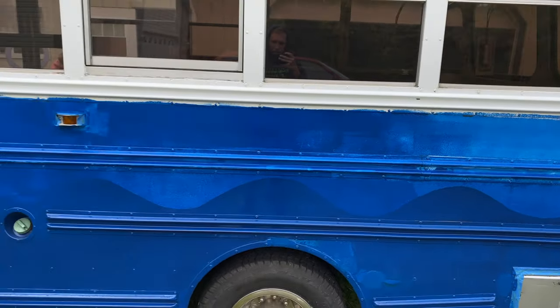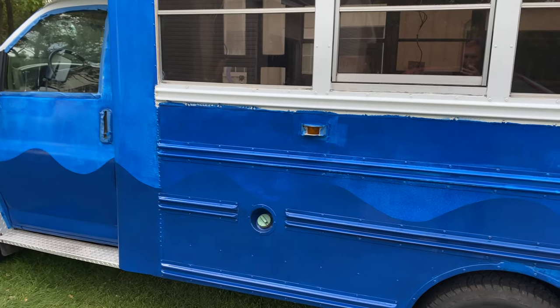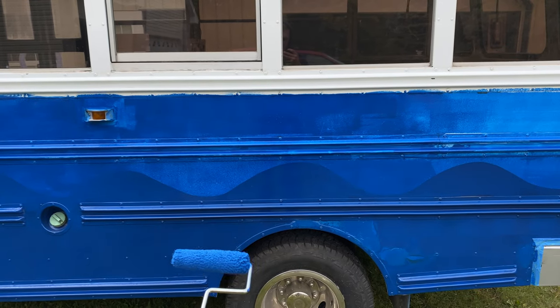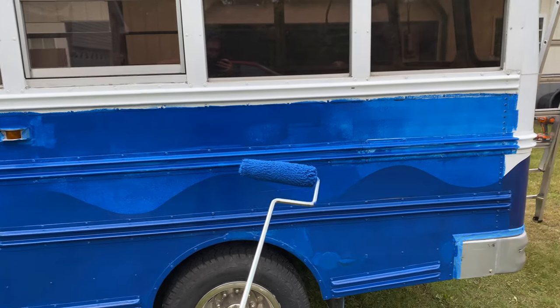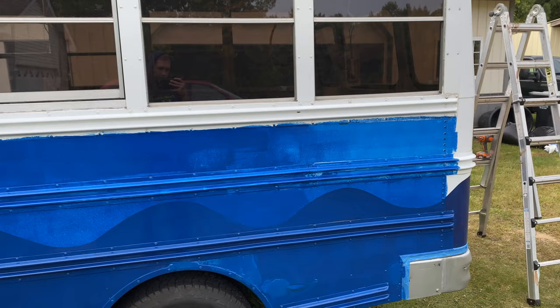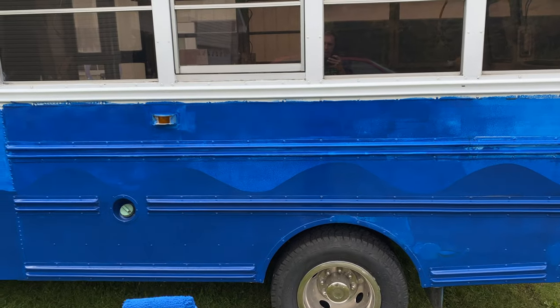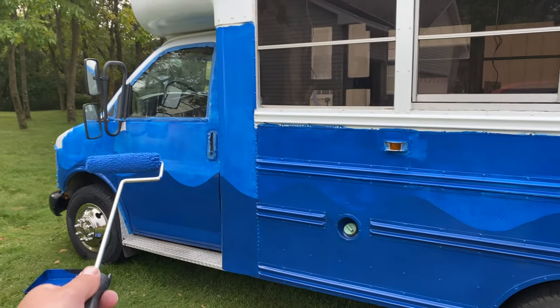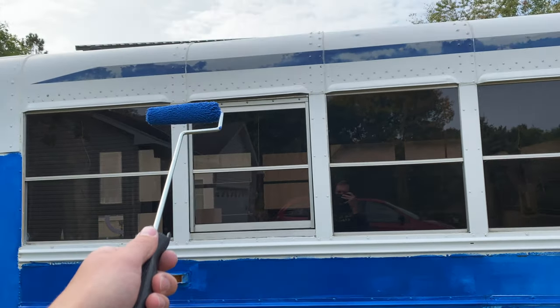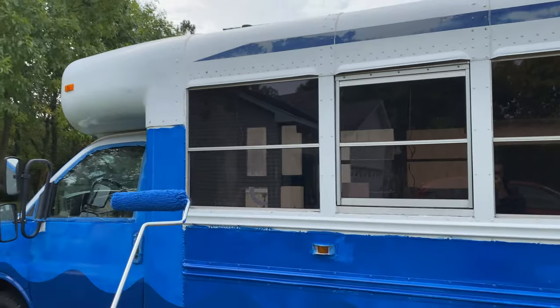Just got the first coat on there, so it's pretty light. I'm hoping that the wave line will blend together with these two colors. I'm going to have the bottom blue and the front blue up there all the way up to the windows, and then I'm going to repaint the white on the top.